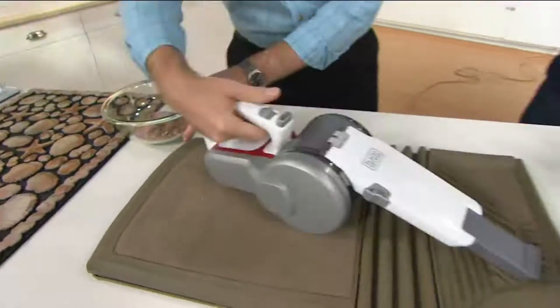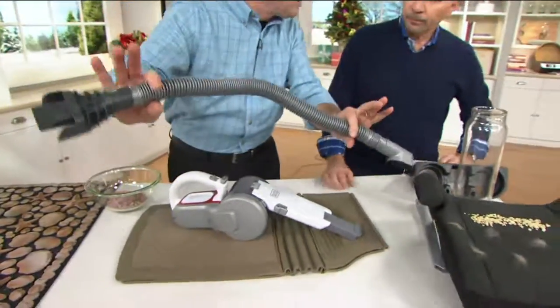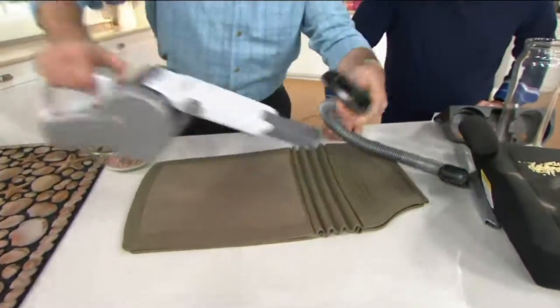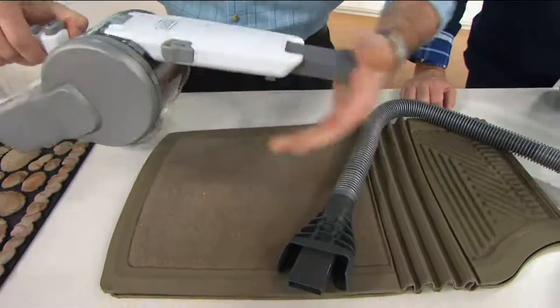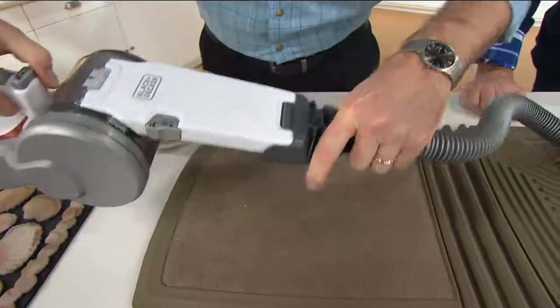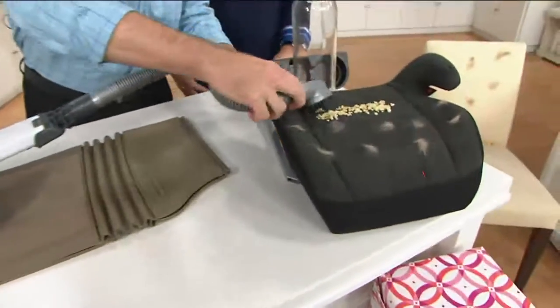Let me show you the accessory kit and how great it is for the car. You're getting a 24-inch hose — you just put this into the unit, and now you can do all those detailed areas in your car.